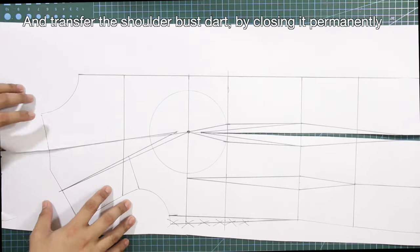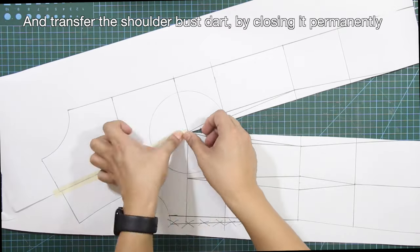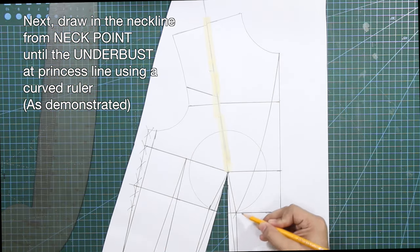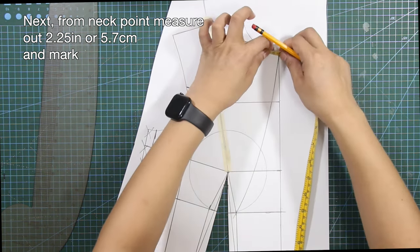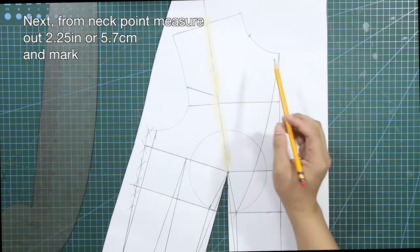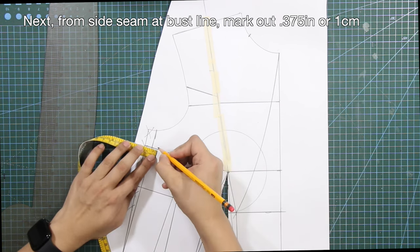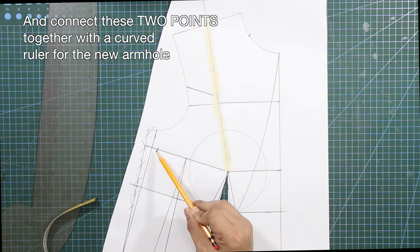Cut through the first princess line until the bust point, but do not cut beyond. Transfer the shoulder bust dart by closing it permanently. Next, draw in the neckline from neck point until the underbust at princess line using a curved ruler. From neck point, measure out 2⅞ inches or 5.7 centimeters and mark. From side seam at bust line, mark off 3/8 of an inch or 1 centimeter. Connect these two points together with the curved ruler for the new armhole.